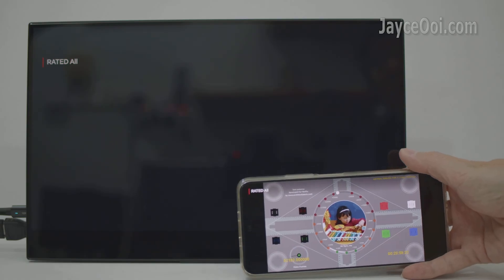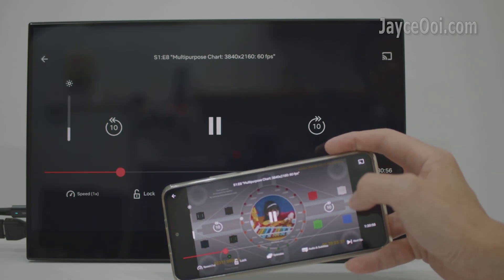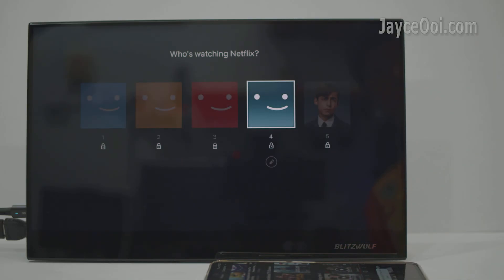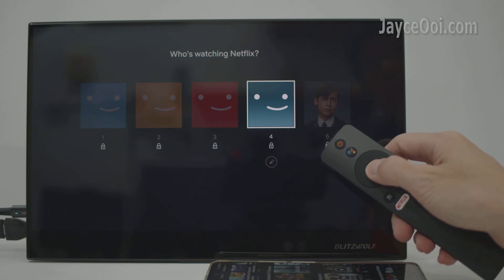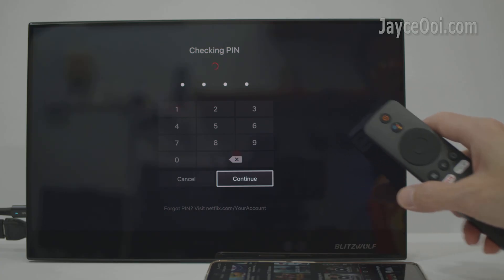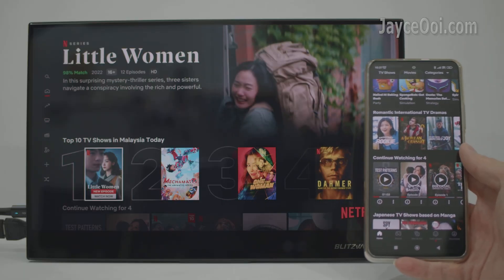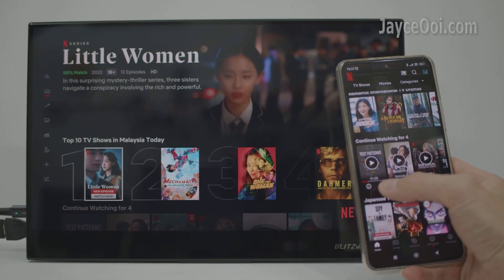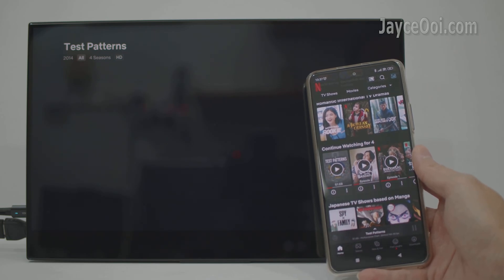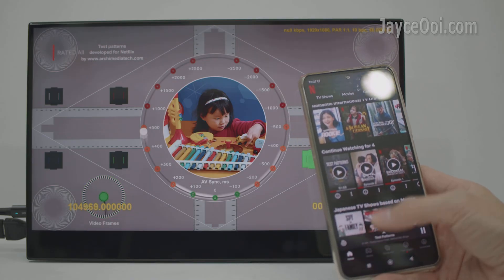The same applies to any streaming apps with protection. How to do so then? Simple — you can cast it, but not mirror it directly. Your TV and projector need to have the Netflix app installed. Basically, your phone is acting as a remote control, telling Netflix on your TV to play whatever you want.